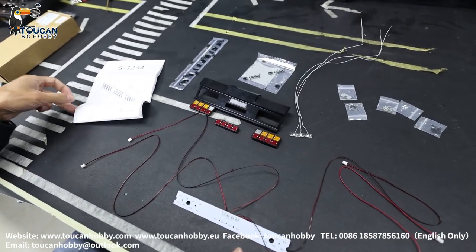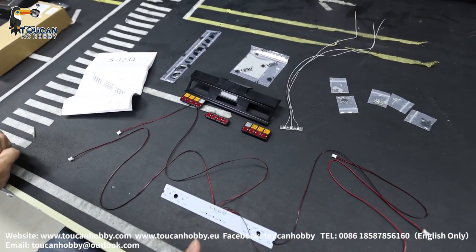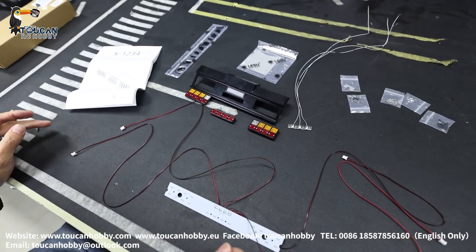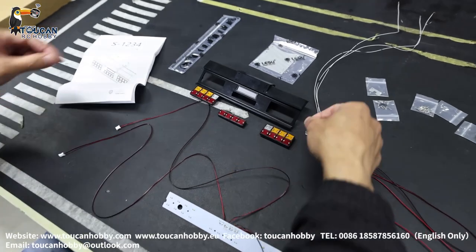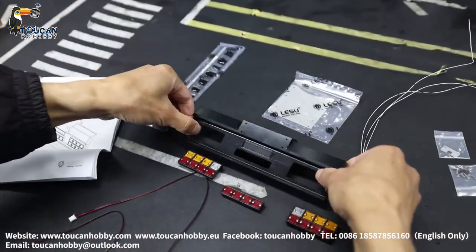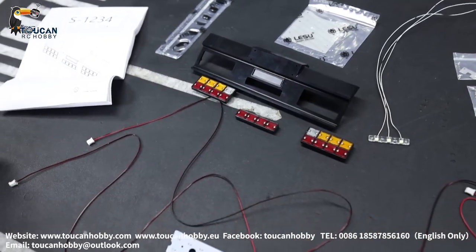Hello, good day. I'm Oliver from Token Hobby. Here it is a taillight for Li Shu tractor truck. So this set, we got the taillight and this is a bumper light seat. It is a metal one. Let's see how to connect the wires for this one.